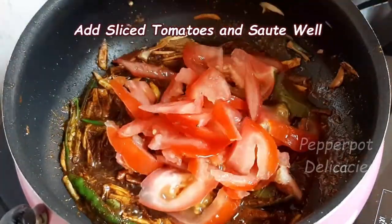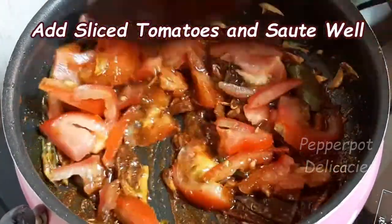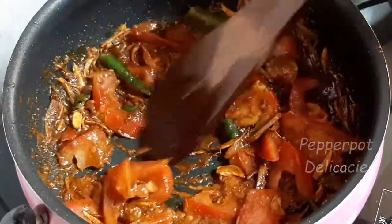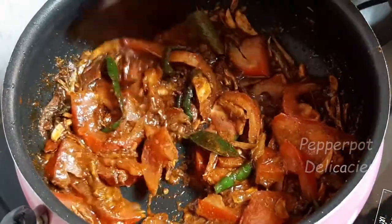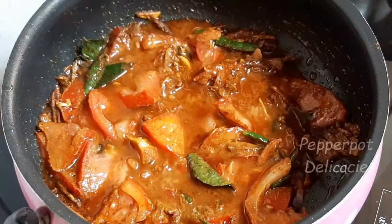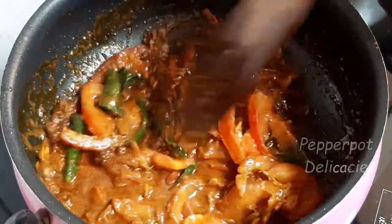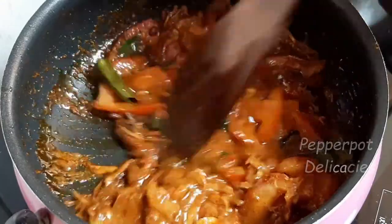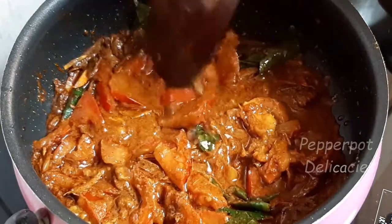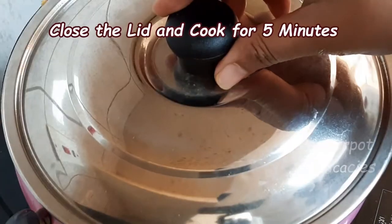Add sliced tomatoes and saute well for a few minutes. Add little water. Close the lid and cook for 5 minutes.